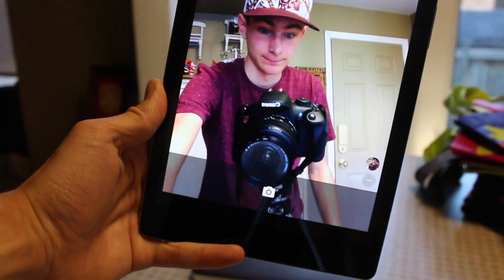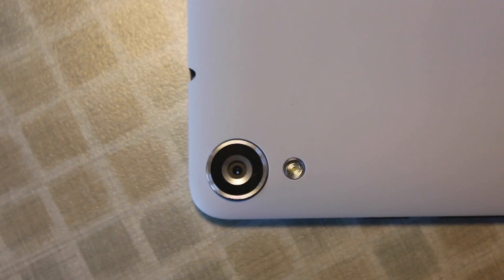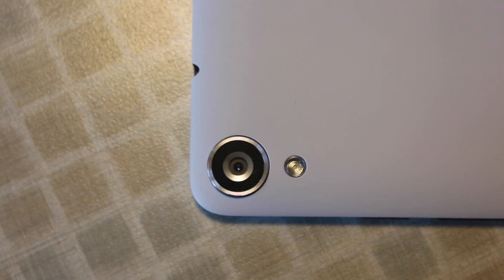On the front you're gonna find a 1.2 megapixel camera, but really if you're taking selfies with your tablet just stop right now. Along the back you're gonna find your Nexus branding and an 8 megapixel rear-facing camera with a flash, but again don't be that guy taking pictures with a tablet.